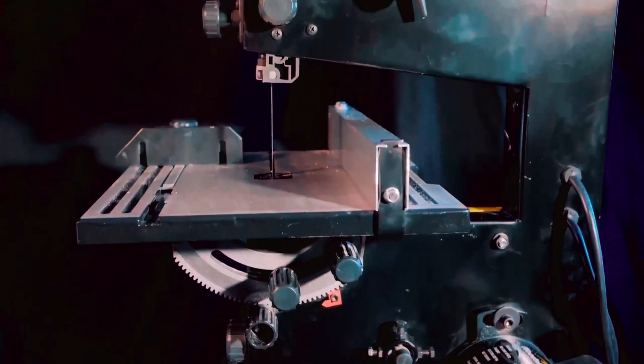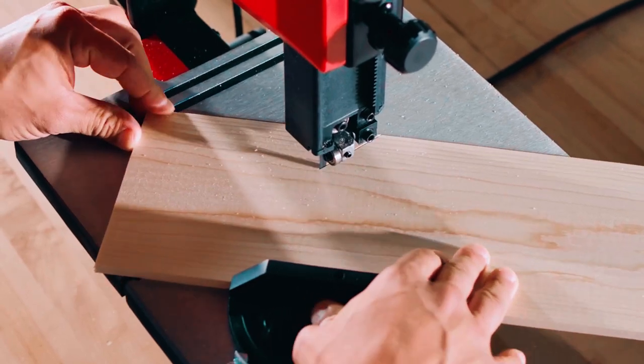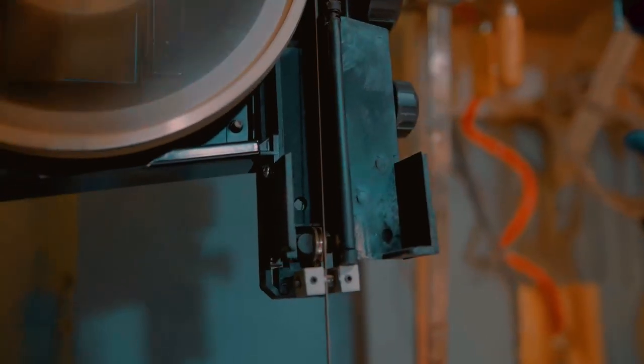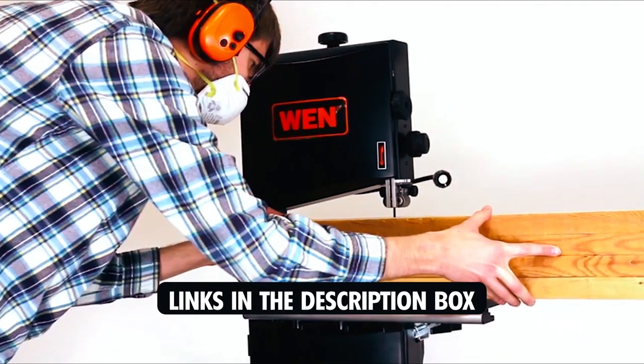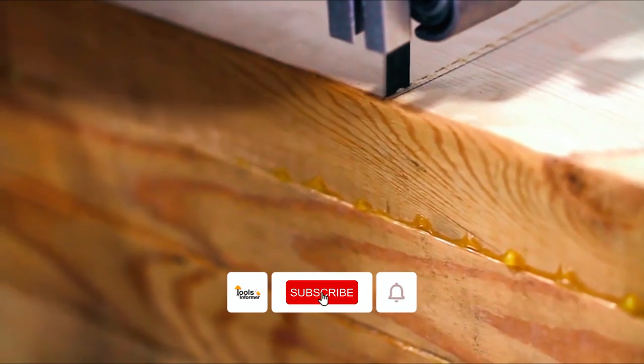Whether you're looking to rip lumber, create intricate designs, or make curved cuts, a benchtop bandsaw is an essential addition to your workshop. In this video, we'll be reviewing the top 5 benchtop bandsaws on the market and giving you all the information you need to make an informed purchase. Don't forget to check the links in the description box for more details and to subscribe to our YouTube channel.